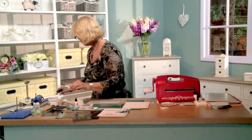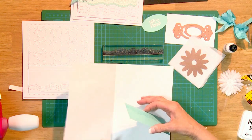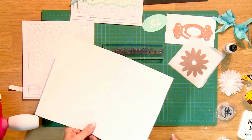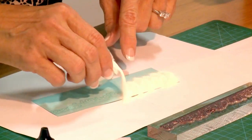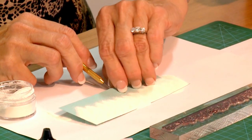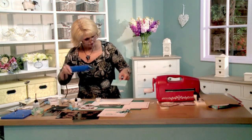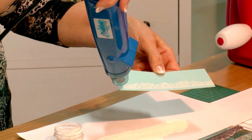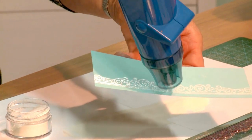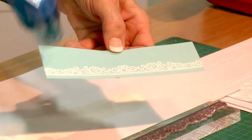I'm going to use my white embossing powder — I've got a little paper here to pour it back into. Just pour it all over and tap it off. Then I'm going to heat that. It just melts as you go along, so it's really easy. If you've never done any kind of embossing before, it's almost like magic — it springs that out so pretty. Isn't that nice?